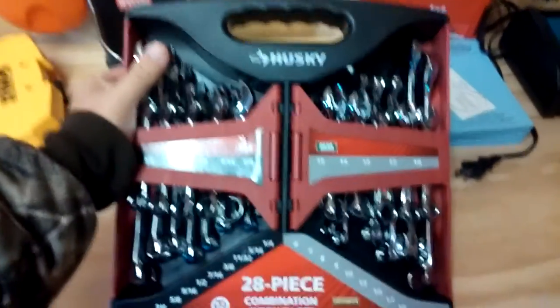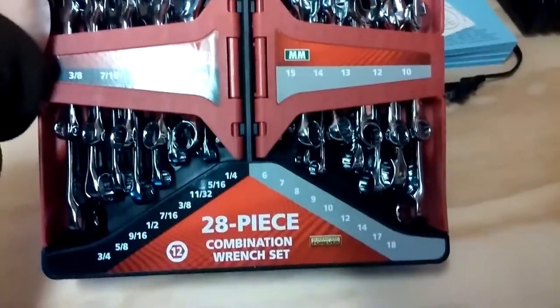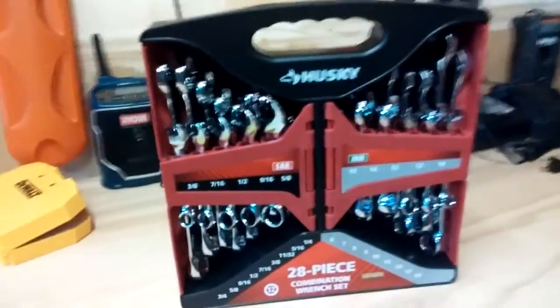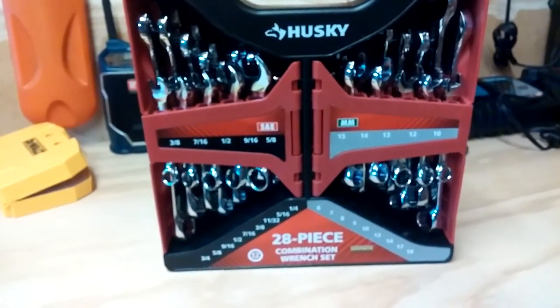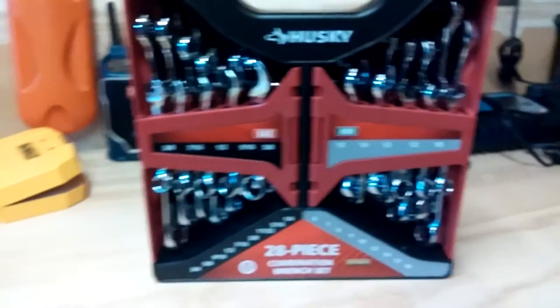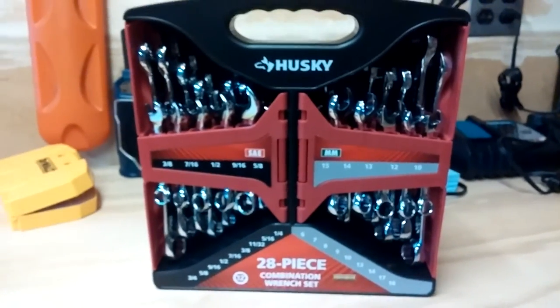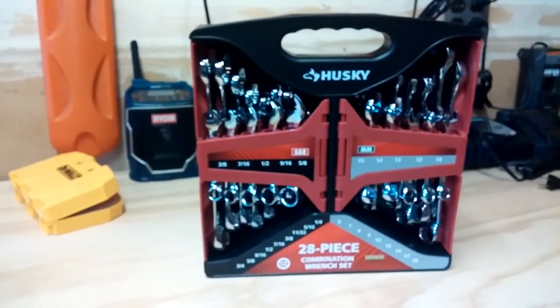Hopefully this is the last wrench set I have to buy ever, because I got these up here and these are guaranteed forever. So it's a cool set — 20 bucks. Husky makes some good stuff, man. Really good. I was kind of debating whether to keep this or go with the DeWalt wrench kit, but you know what? This is fine. I don't need anything fancy or to pay for the DeWalt name. I've given DeWalt enough of my money. Husky's good — it's a good company, they make good tools.